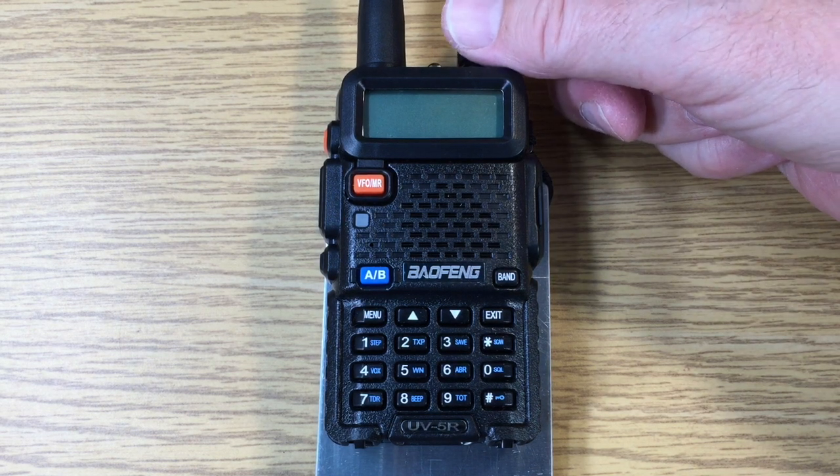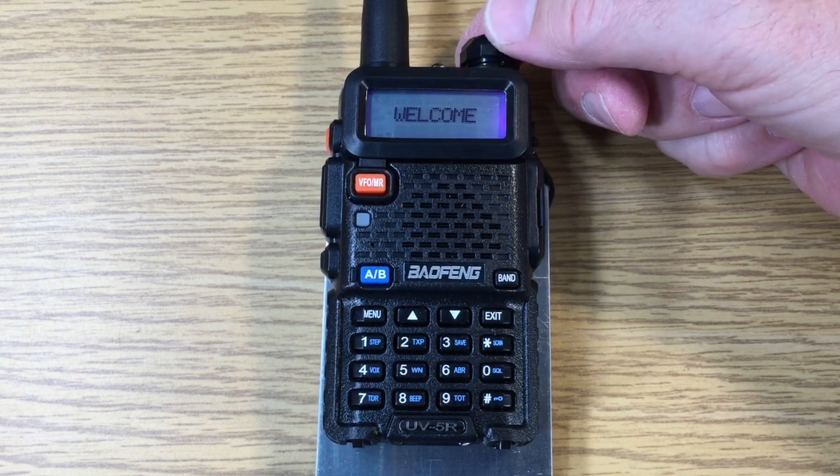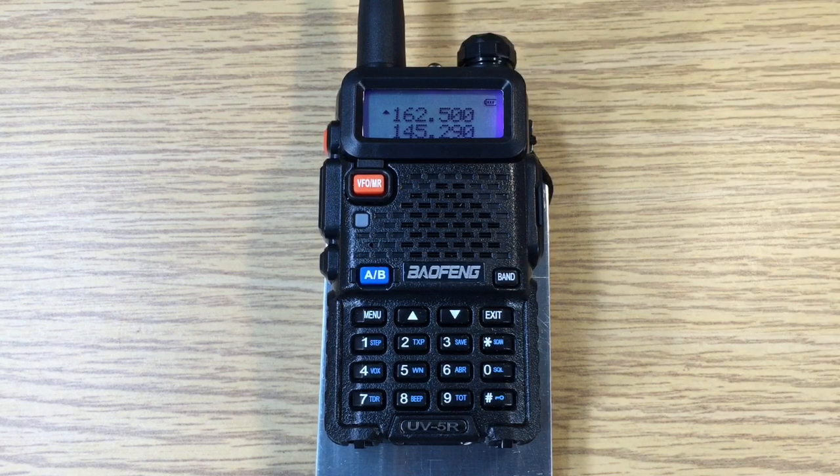Here we turn on the UV-5R by rotating the volume control at the top. We can see it's set to a frequency of 162.500 MHz.